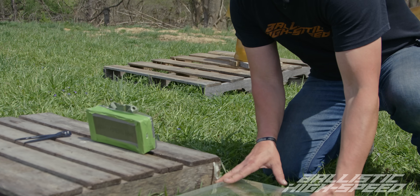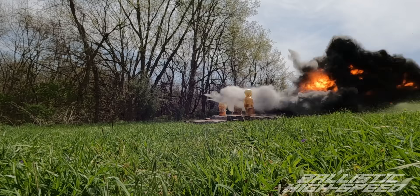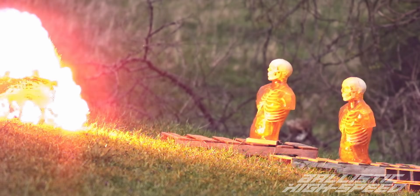We also got to work with plenty of PETN — 1.55 pounds of it for a claymore. And then the grand finale: 4.25 pounds of raw C4.